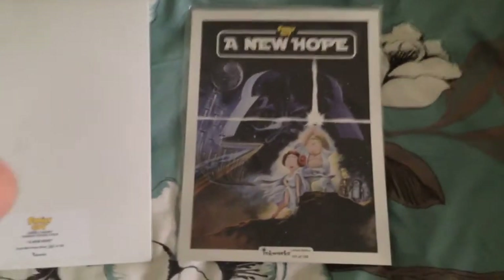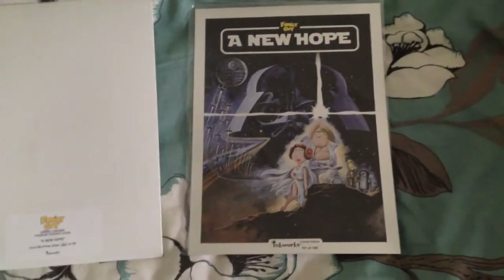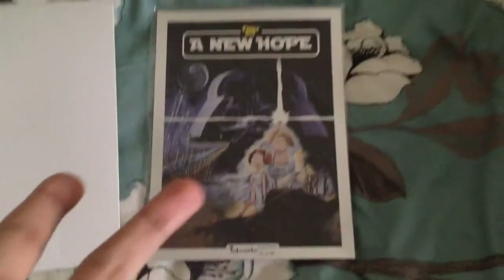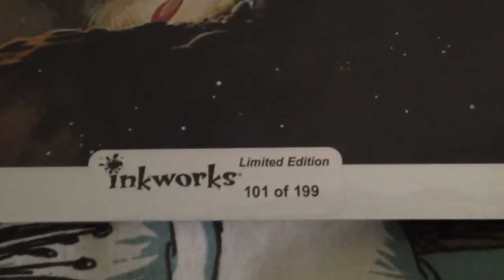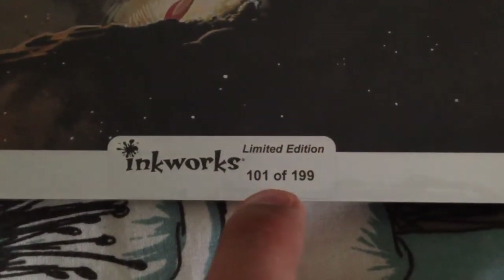Inkworks only produced like 199 of these. And lucky enough, I now own one. This is numbered 101 — let me just focus onto that. There you go, you can see it says Inkworks Limited Edition, 101 of 199.